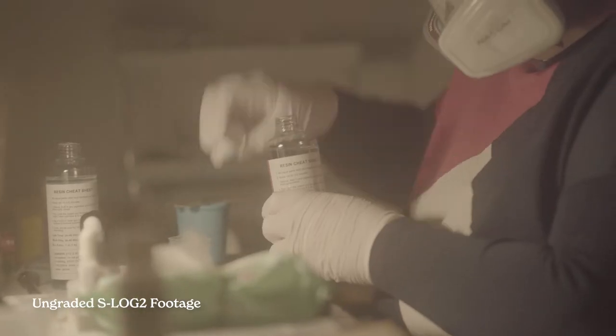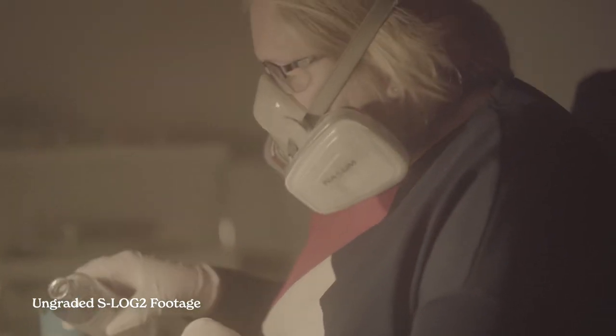I shot the commercial using the Sony a7 III, using the Sony 40 millimeter f2 and the 85 millimeter f1.8. I used the log profile S-Log2 for it, which is a risk when you're shooting something that's so low light. But I was confident I could make use of it. There are a couple of shots I'm not too happy with, but you're going to get that with every project you do.